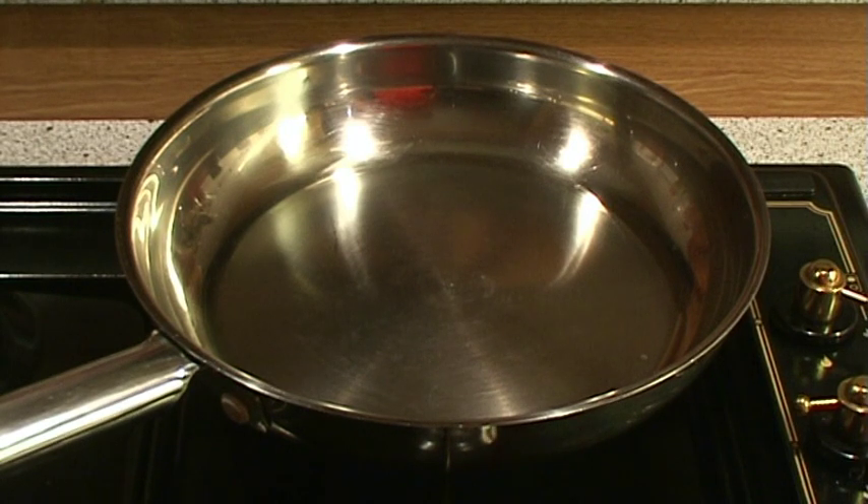If you decide to use a stainless steel pan for pan frying, the first step will be to heat it to the correct temperature so that the food doesn't stick. To do that, we have to heat up the pan over medium heat.